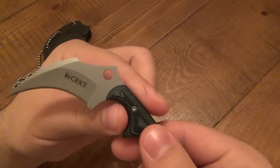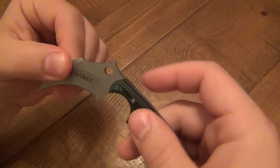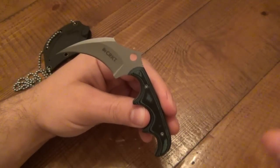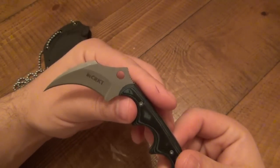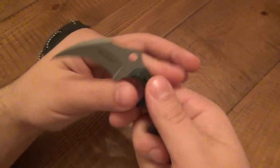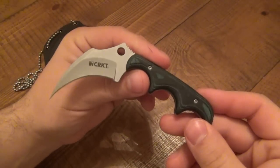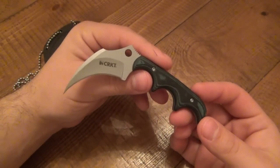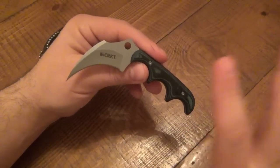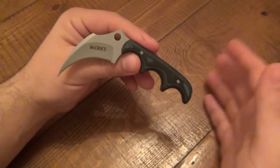One quick note: this is one of the first production runs, and you can see there's a hole in the blade. That serves no purpose besides being aesthetic. Current production models will not have the hole — they got rid of it because it's another step in the process. I kind of like it better with the hole, just for aesthetic purposes, but it serves no function. If you get one off the shelves today, you're probably not going to see the hole — it was just a small design change post-first production.